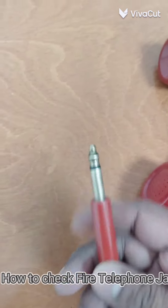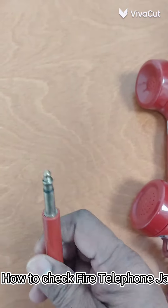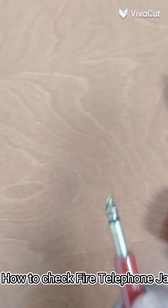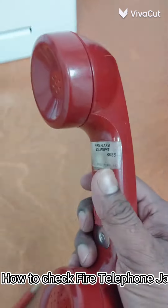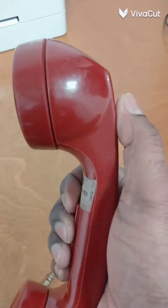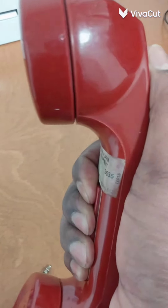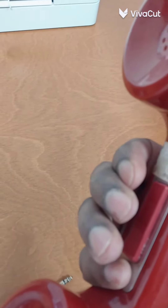This is the fire telephone jack. You have to push the fire jack inside, and when you want to talk, press to talk, and then release.